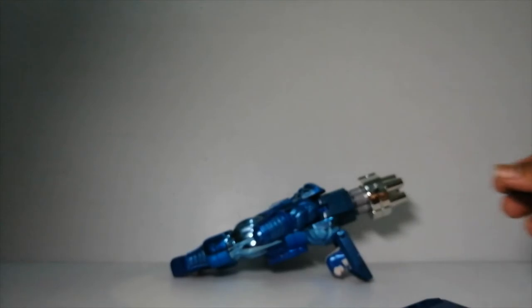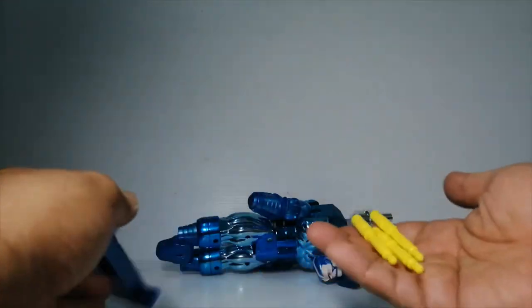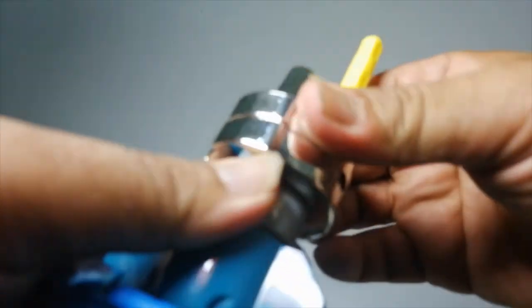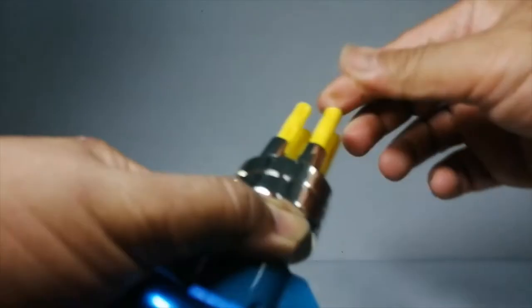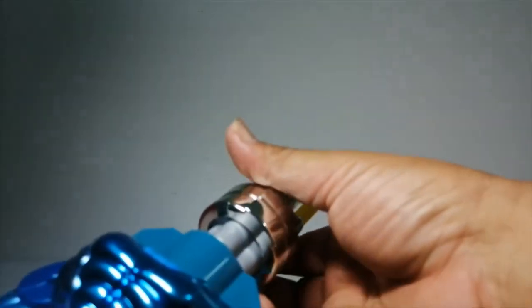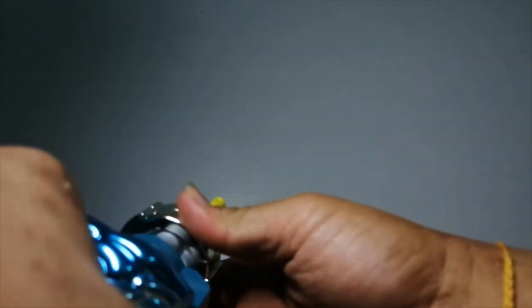So this is how the whole thing looks. It's a huge figure. Take out the bullets — you need all four. Plug them in here; you need to find that sweet spot, and there you go. Just push them in. To launch: you turn this around and it'll launch them one by one. It shoots really well, to be honest, though all my bullets just fell all over the place. That's basically how it shoots — it uses all four of them.